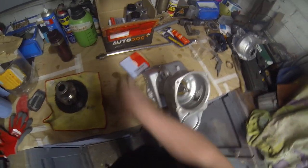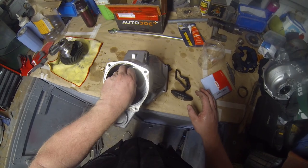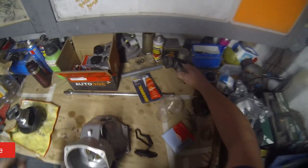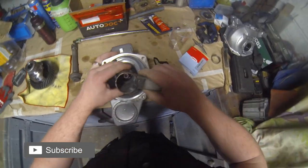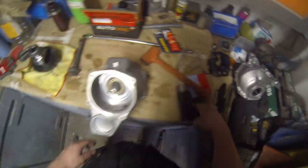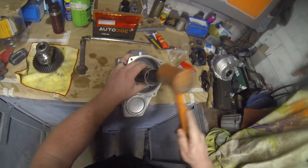I've got the seal ready to go in now — it's two seals in one. I just need to get that flush, so I'm going to use this film to knock her in. I'll put some oil round it so she can slip in, and then I'll knock her in.